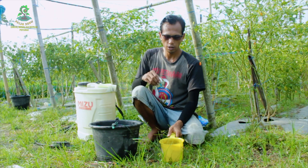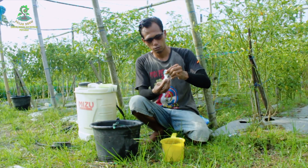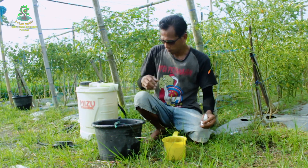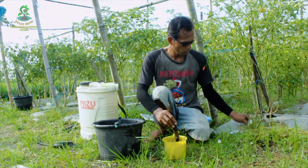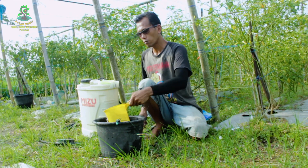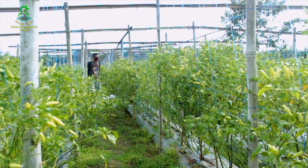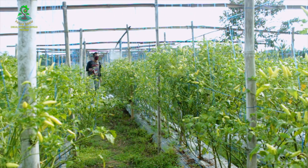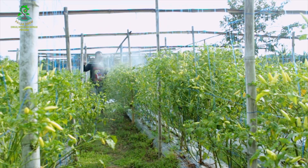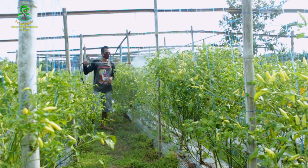Kemudian untuk gibercell-nya kita pakai 5 mili. Kemudian kita tambahkan air sampai penuh. Bismillahirrahmanirrahim, kita semprotkan. Merata ya, usahakan setiap batang terkena semprotan.